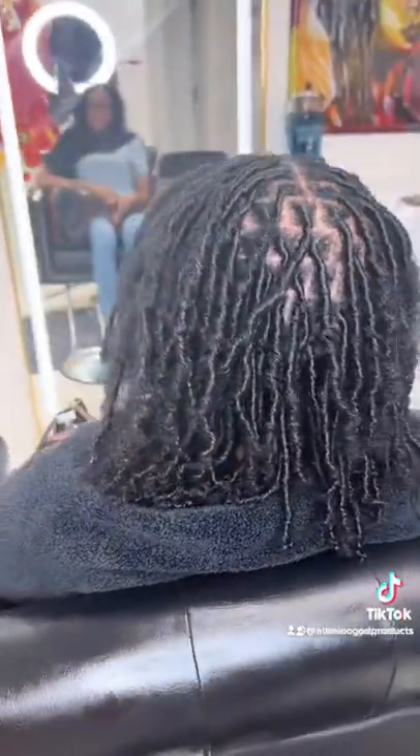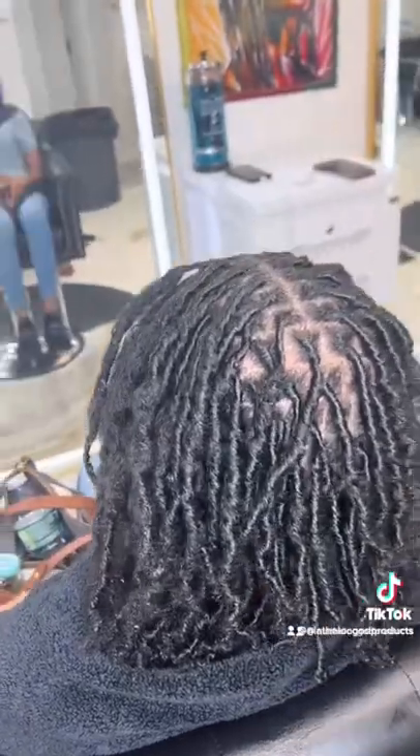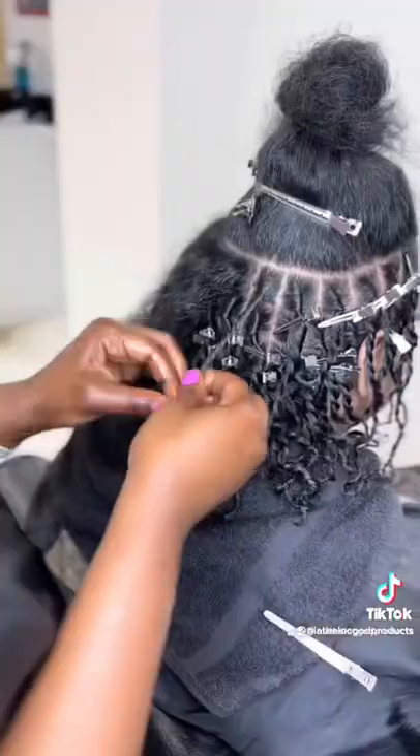So here we have coils. Coils look like mature locks faster, and generally is a faster style to complete.